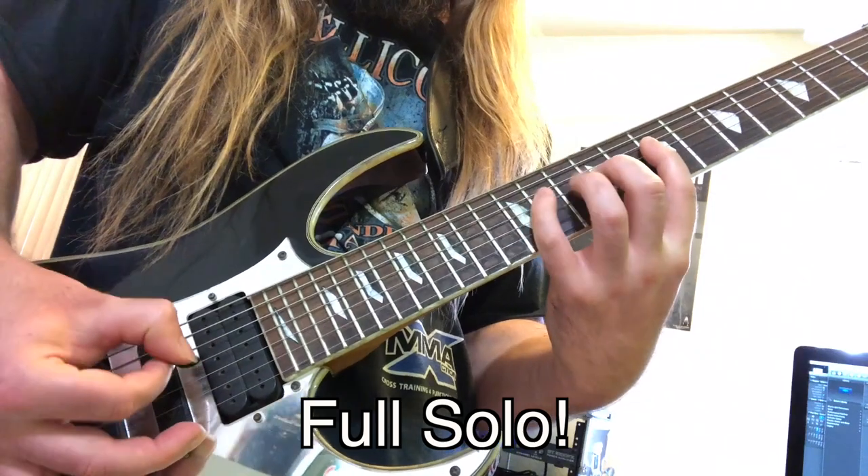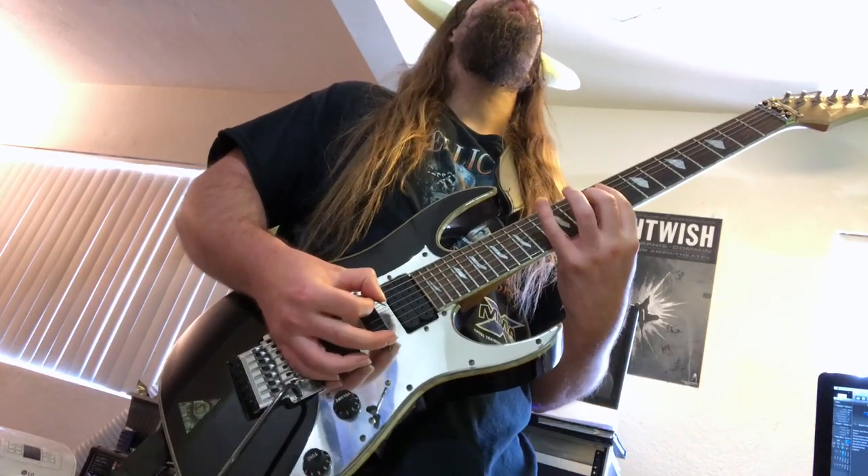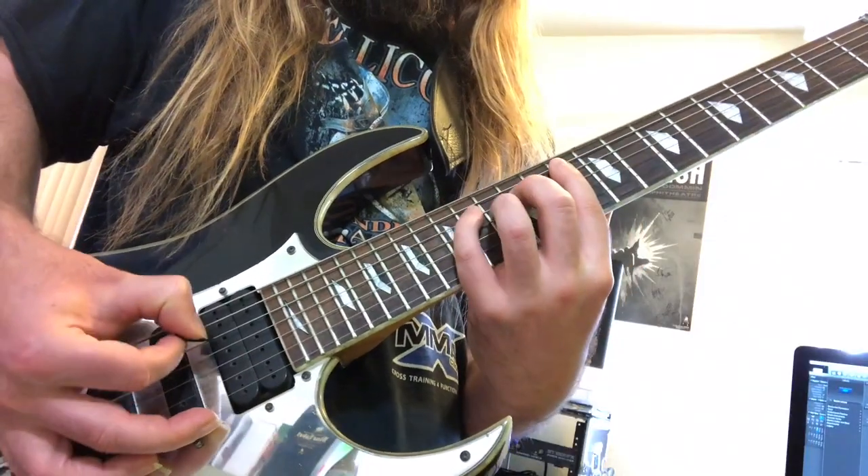You know babes like a man who can use his fingers. Hope you enjoyed these three supercharged licks in this video. Bye.